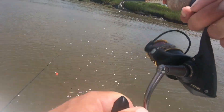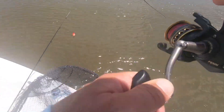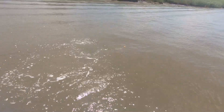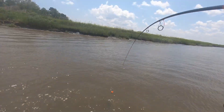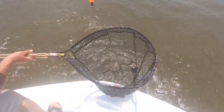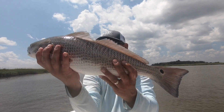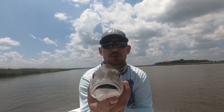Grab the net real quick man. Oh God. Dang man, come on baby. Nice red, nice red. Nice — alright guys, so another beautiful redfish. We're gonna release him as well. Nice redfish guys. Four Horsemen corks getting the job done.